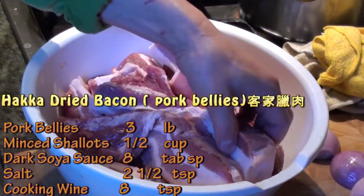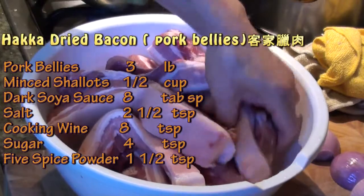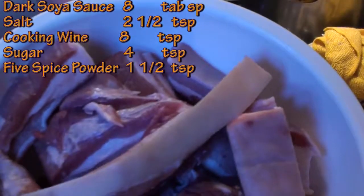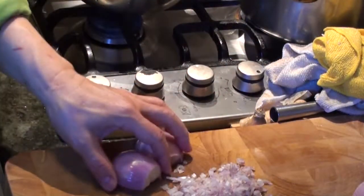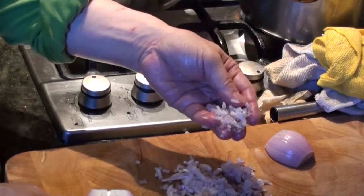I'm making Chinese dry bacon. The fresh bacon is sliced into strips like this, about this thick — around 5 pounds. Dice some shallot; we need two big shallots and dice them very fine.